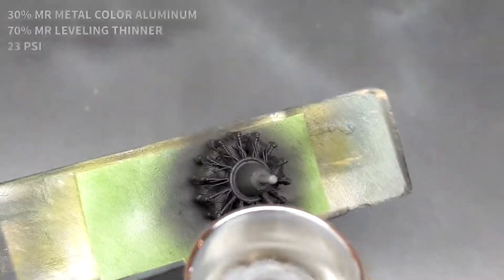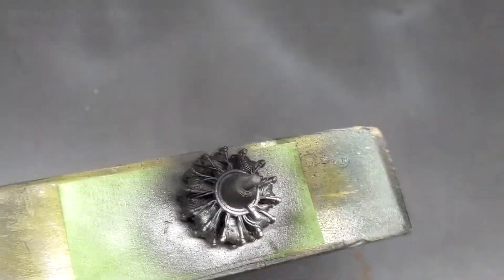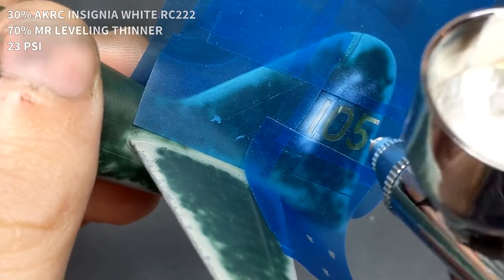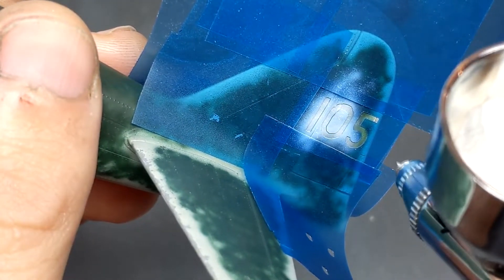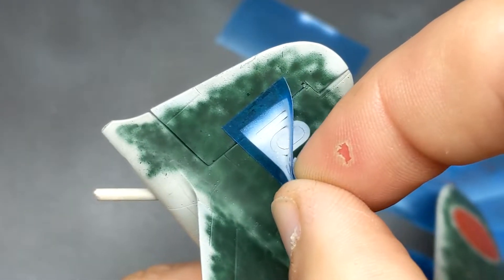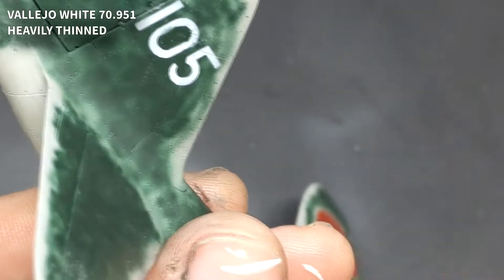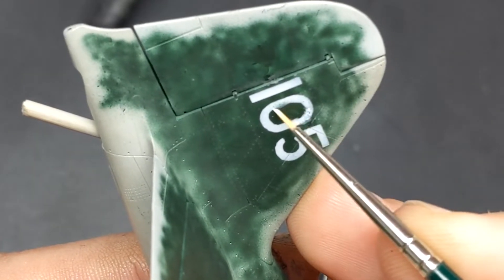A tip if you're doing this type of weathering with chipping fluid: make sure you let the water sit for a few minutes to really soak and reactivate the fluid underneath. I found a picture online I liked for reference rather than the box art, and instead of using the kit decal I decided to paint on the tail markings. Once they were painted on, I used a brush to rough them up a little to make them look more accurate — these numbers were painted on by hand in the field, so I wanted them to have a rougher look rather than a clean airbrushed appearance.